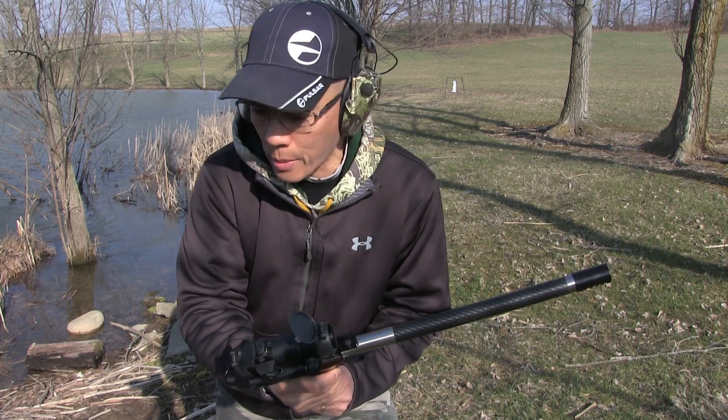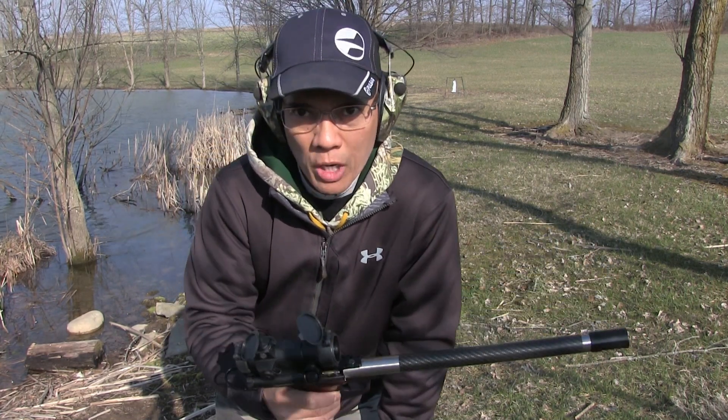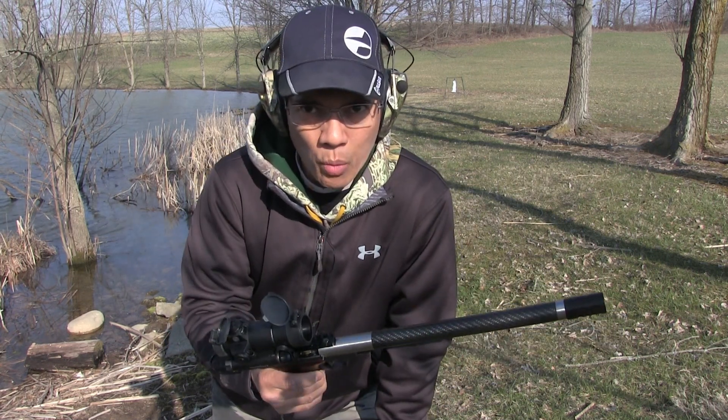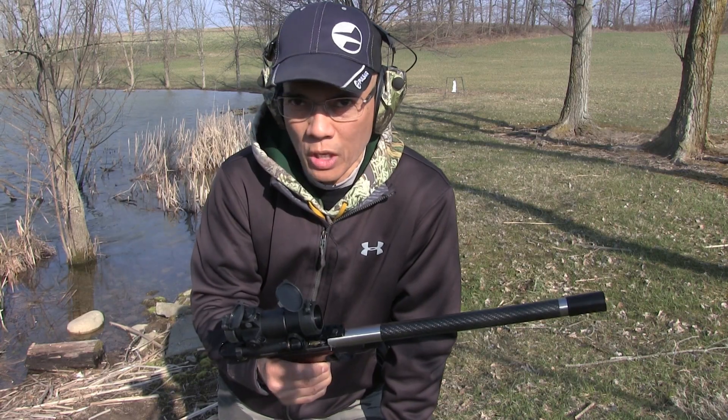I'm shooting various .22 ammunition. I've got some Wolf Match Target — this stuff is awfully dirty, but it shoots pretty nicely. I think I've got some old Winchester hollow points and also some Remington Golden Bullets.